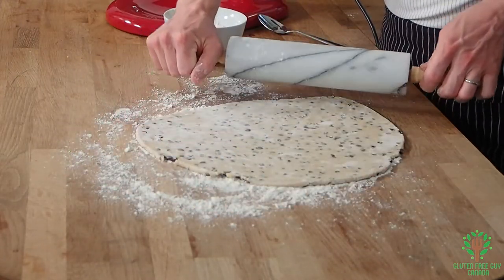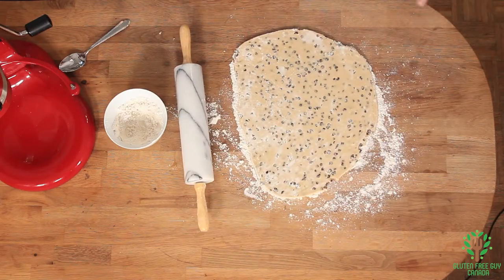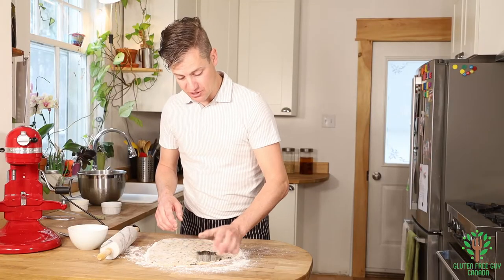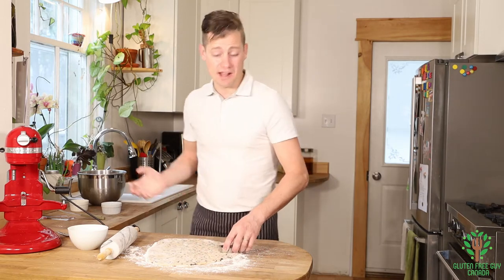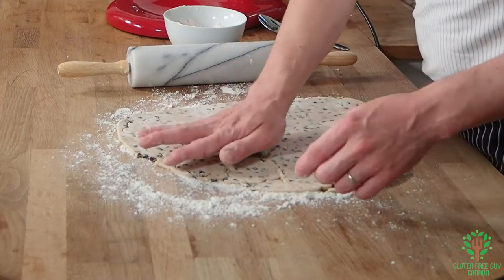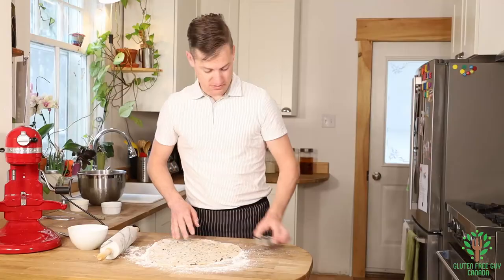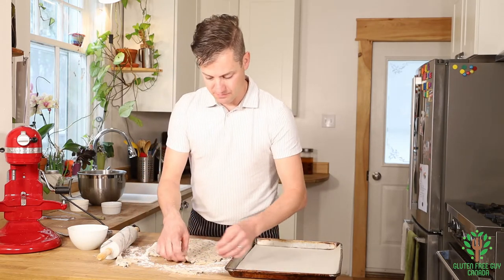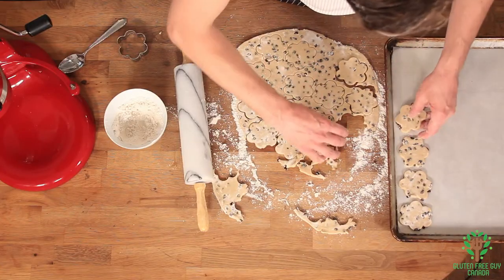Look at the currants in that! Now I'm just gonna cut out cookies with one of my favorite cookie shapes. I wonder what your favorite cookie shape is — you could do squares or rounds, but I kind of like the flower cut-out. It's really simple. Once you've got them cut out, you lift them and place them on the cookie sheet.